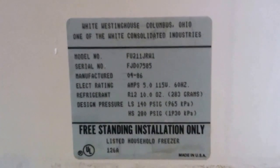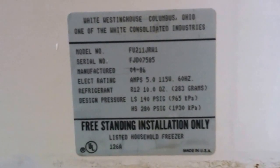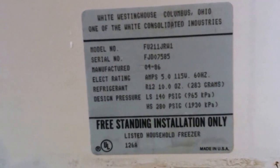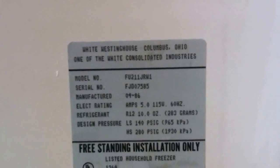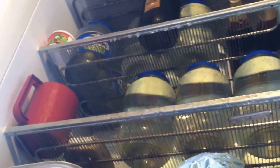Good afternoon. I'm in the process of converting my Westinghouse stand-up freezer into a refrigerator. On some appliances you can just adjust the thermostat to a lower setting and that'll make it a refrigerator, but unfortunately this isn't one of those.